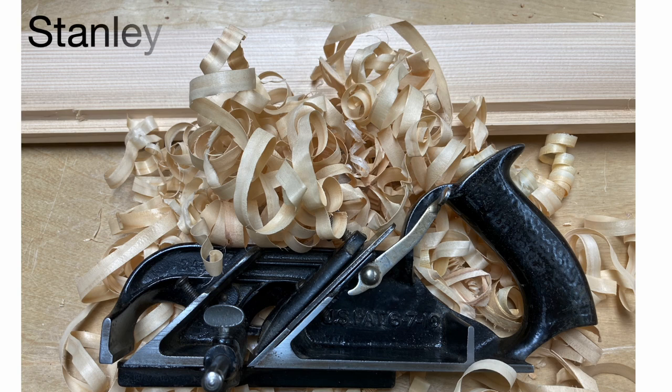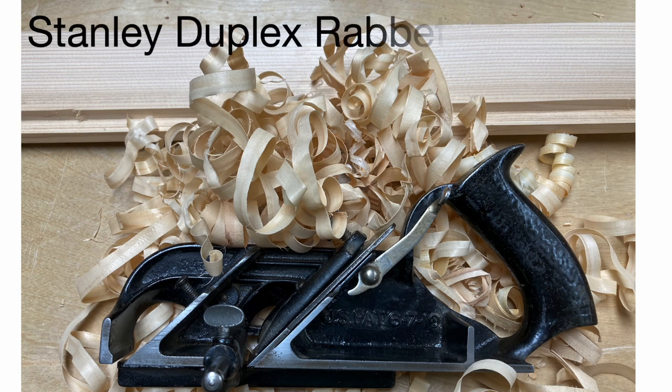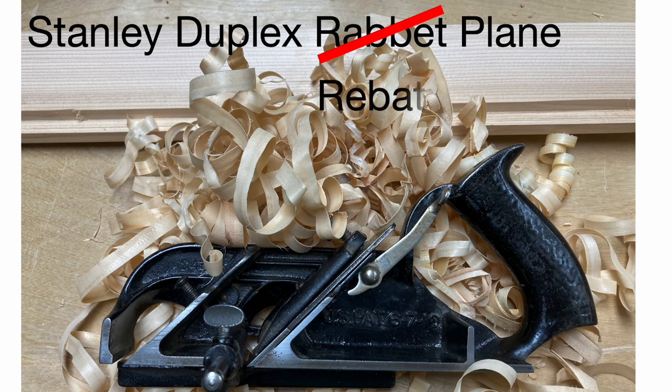I want to take a look at the Stanley number 78, they call it the duplex rabbit plane because it cuts rabbits. That word 'rabbit' is kind of interesting — they say it comes from a French word 'rabat,' which means to hold down, beat down, or recess. And that's really what a rabbit is: a recess in the edge of a piece of wood.